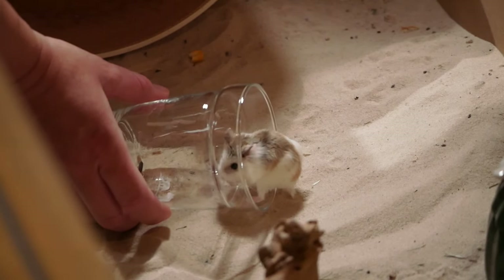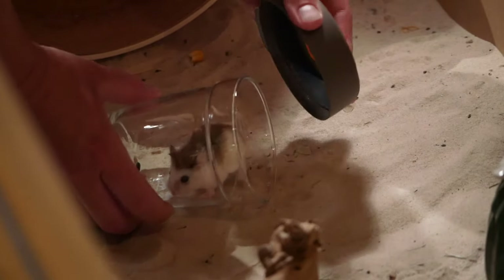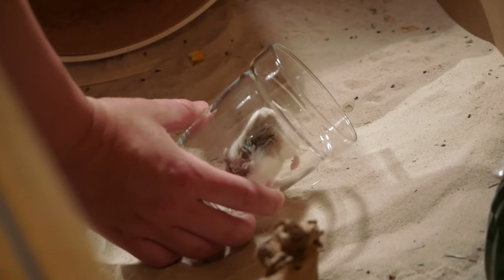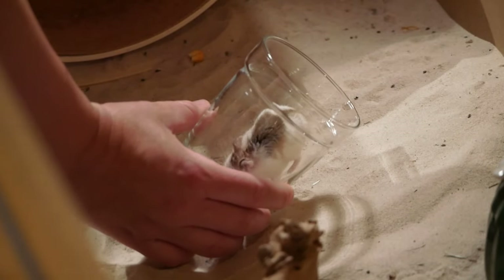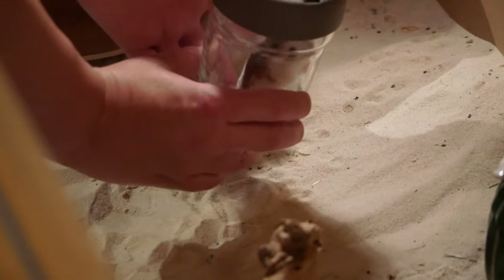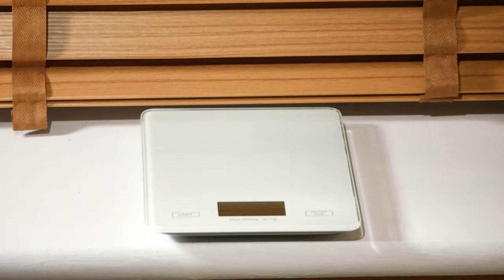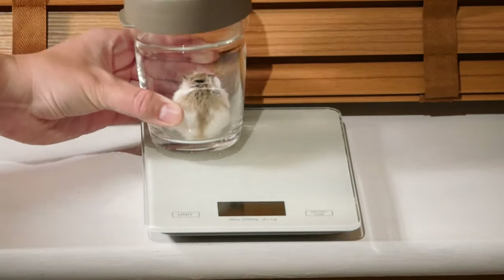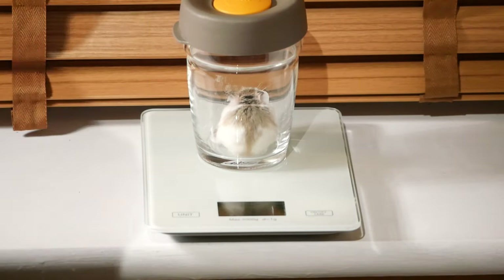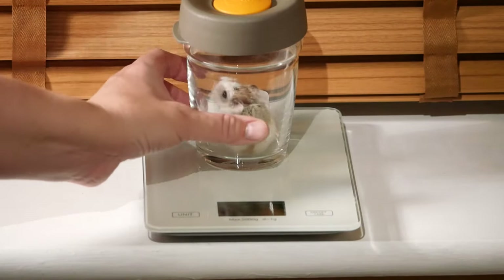Never put a lid on that doesn't have air holes. The natural thing for your Roborowski to do in a glass will be to stretch up to see how they can get out, and this is where you can check them underneath. You can check to see if they are male or female and have a close look at your Roborowski all over to check that they are okay. To weigh your Roborowski, you can then put the glass onto the scales, which you have either pre-set to account for the weight of the glass, or you can just weigh the whole thing and then subtract the weight of the glass afterwards.